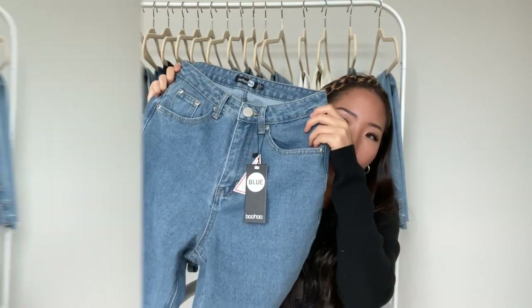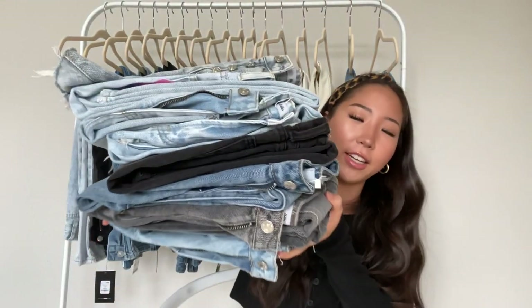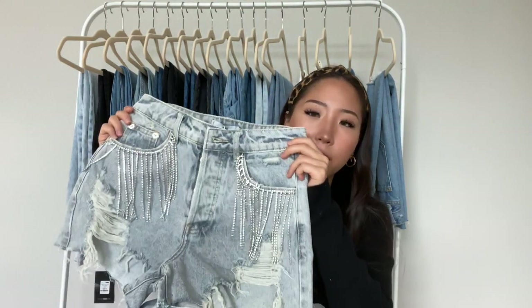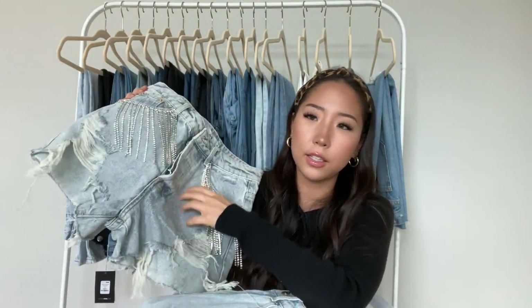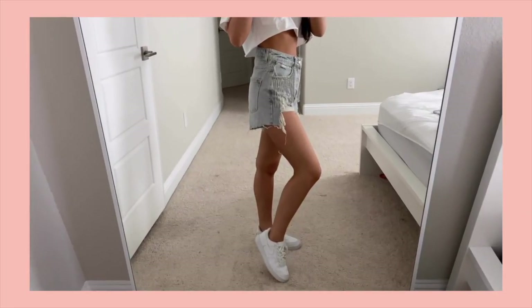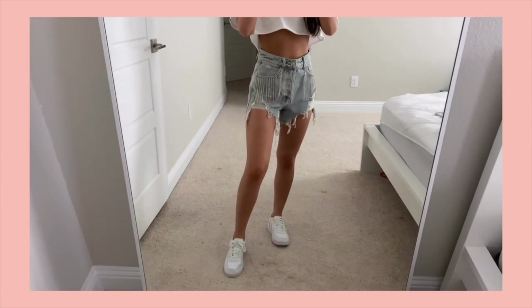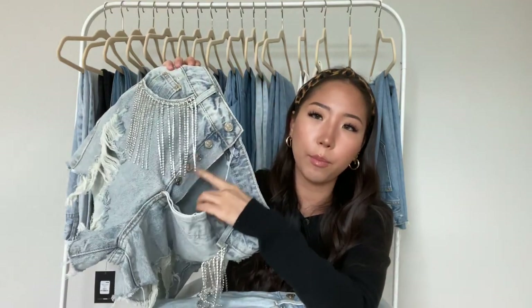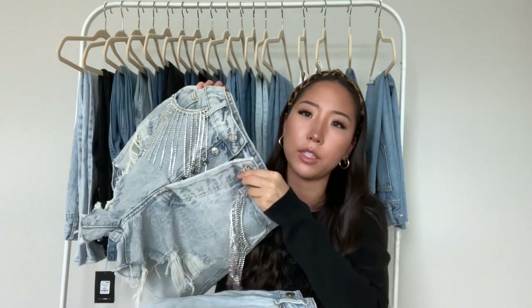The next brand is Adika, and as you can see I have a lot to show from them. For sizing, I get an extra small on all of them. The first one is a pair of denim shorts with little crystal, bedazzled detailing in the front around the pockets, and it's distressed as well. The back pockets are plain. Adika denim has no stretch to any of them, so if you're in between sizes, size up. This one has a button-type closure instead of a zipper.